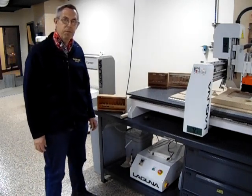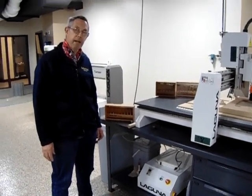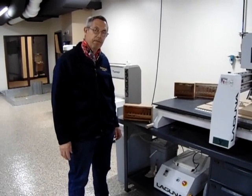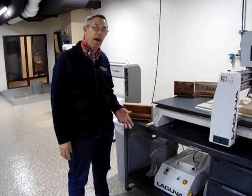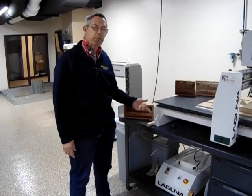Hello, IME 100 Labs. This is our next video in our series about the manufacturing labs and we have the startup of our Laguna IQ today. We're going to home the machine and we're going to do a tool touch-off.